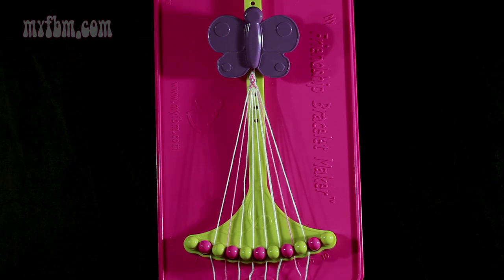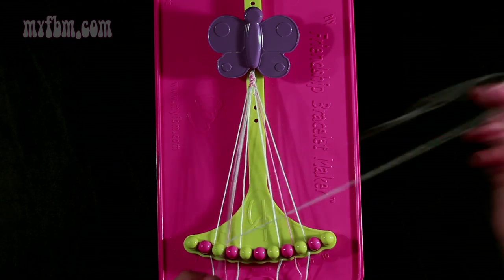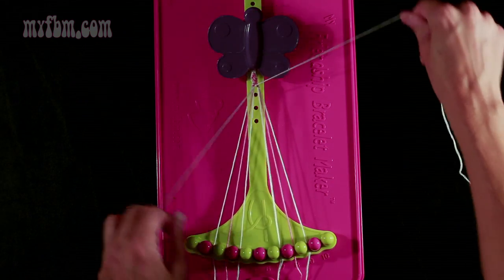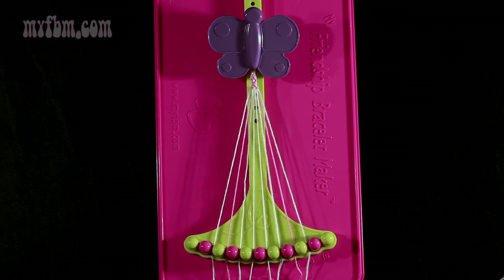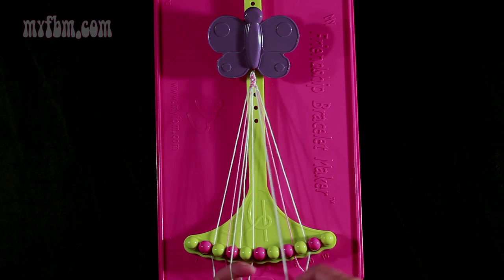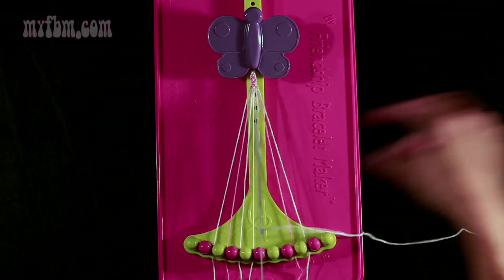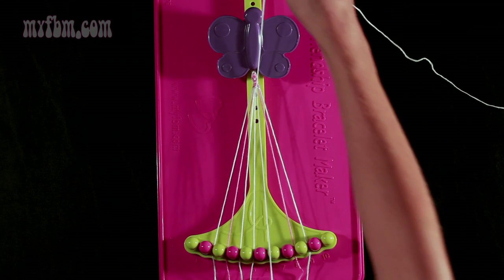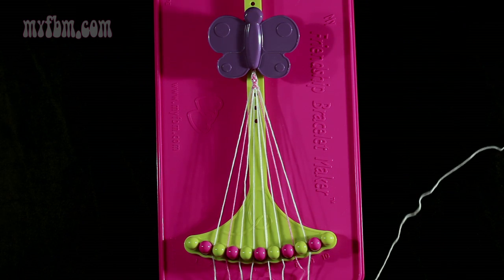Now you're going to take string number 5 and make a right-hand double knot with string number 6 — pull through once, twice. Place your one string in slot 5, your original white working string into slot 6. Now take string number 7 and make a left-hand double knot with string number 6 — pull through once, twice. Place the one string in slot 7, your original working string into slot 6.